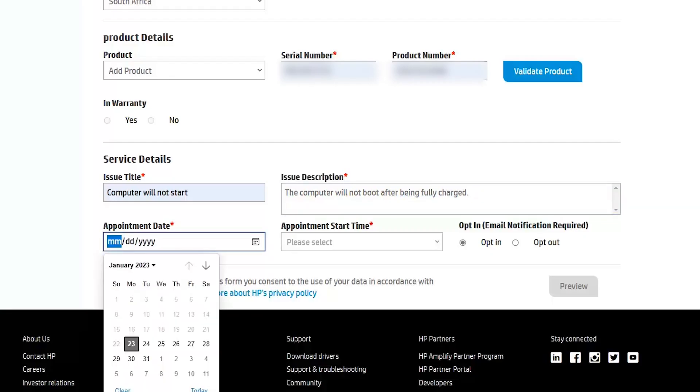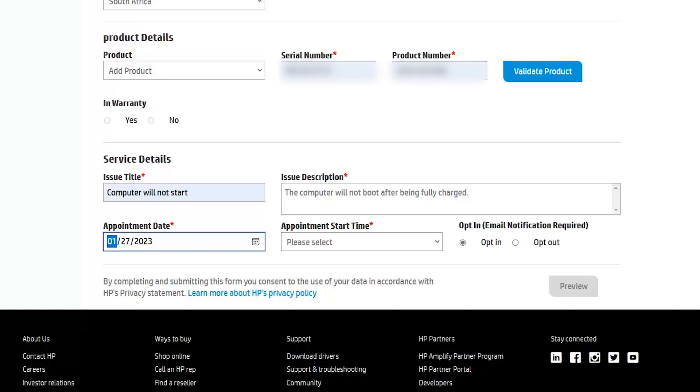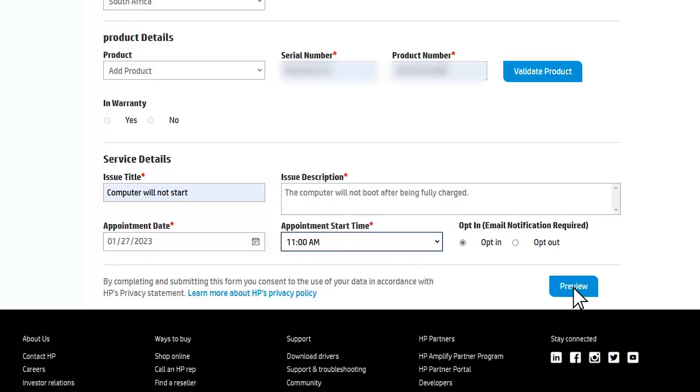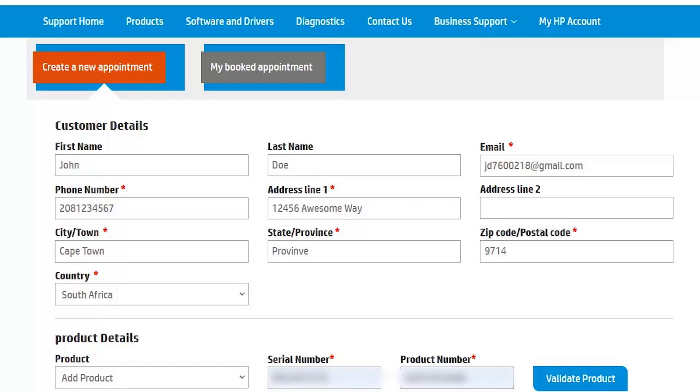Select your preferred date and time for an appointment in the Service Details section. After all the required fields are filled, click Preview to verify the details, then Confirm.